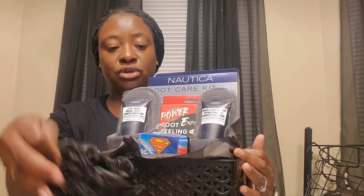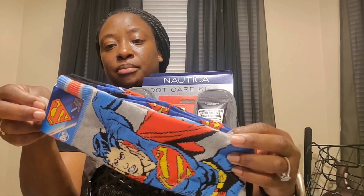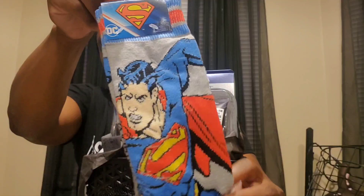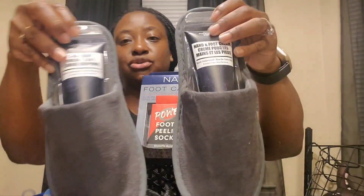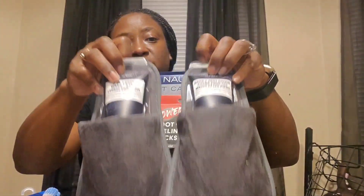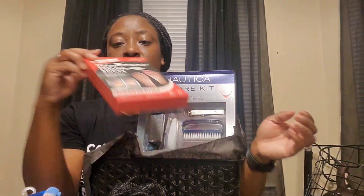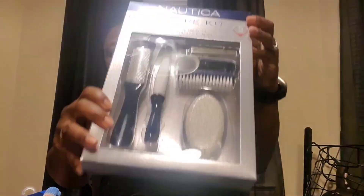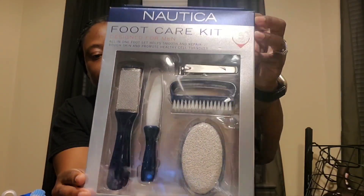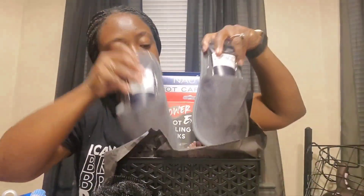This is another basket — a men's foot care basket. I got a loofah, and some socks I just picked up today from City Trends — Superman socks, two pairs for $2.99. Then I have this foot kit I showed you from Roses, with the hand and foot cream and body wash insert. I added a foot mask, a foot peeling treatment, and a Nautica foot care kit I found at City Trends today for $7.99.